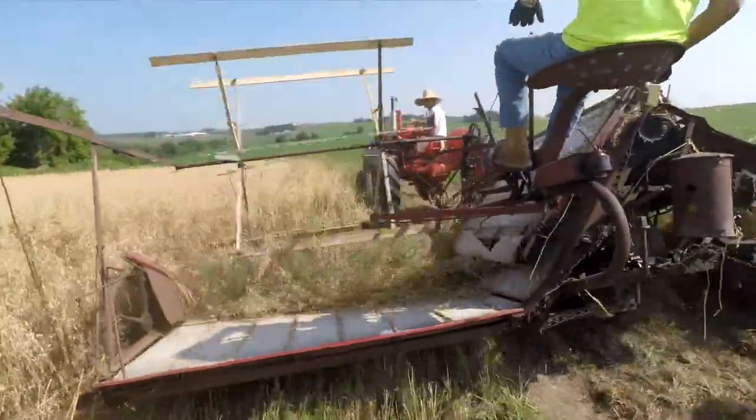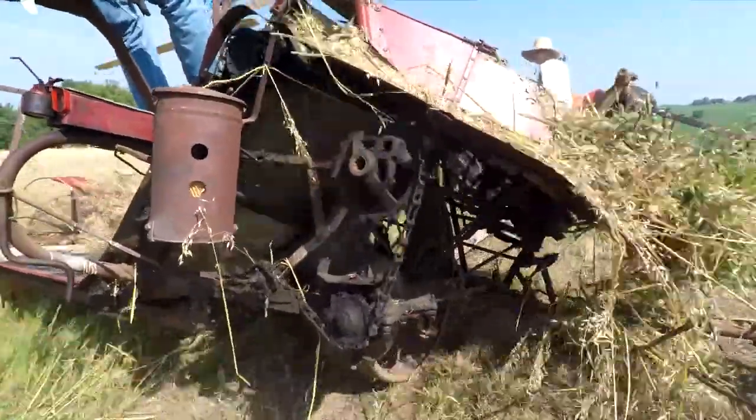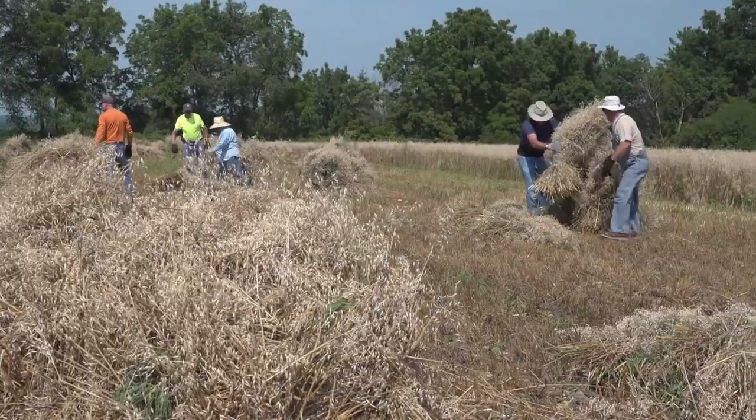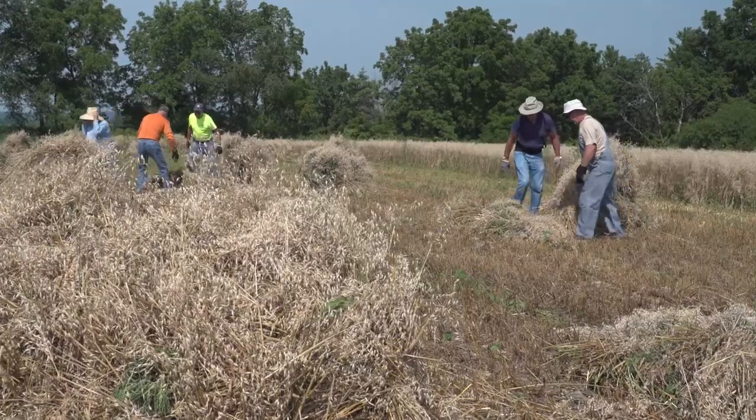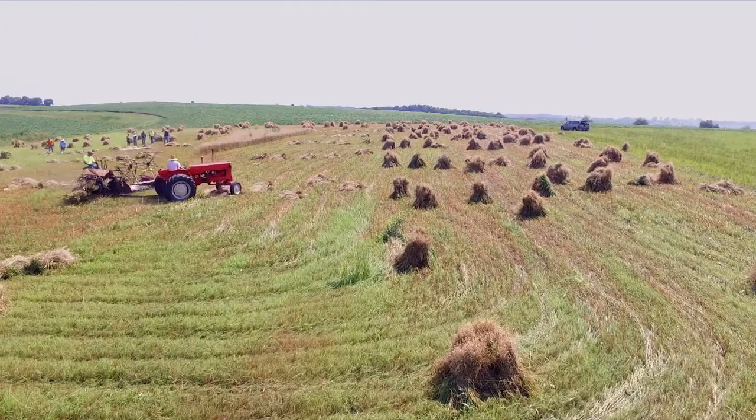This binder cuts, gathers, and binds the oats into bundles for drying. The bundles are then gathered into stacks for drying before threshing — or properly said, they're shocking the bundles. They'll sit out here for several days to dry.